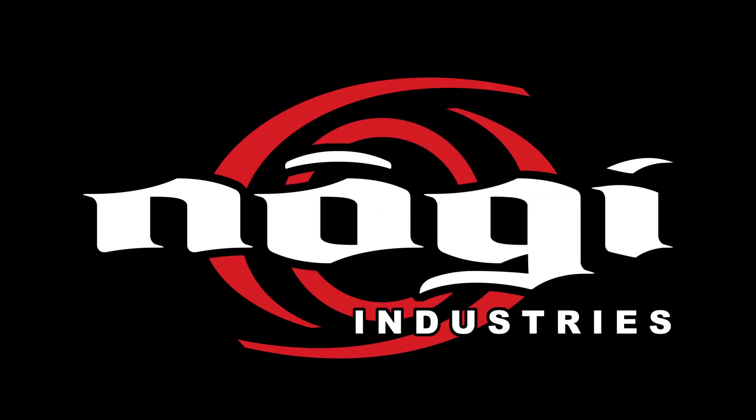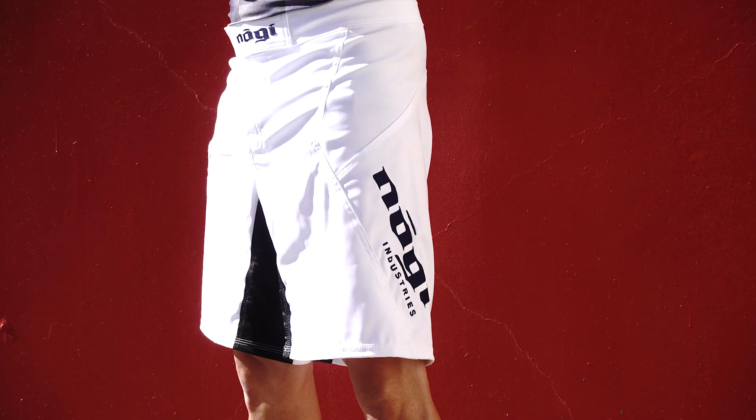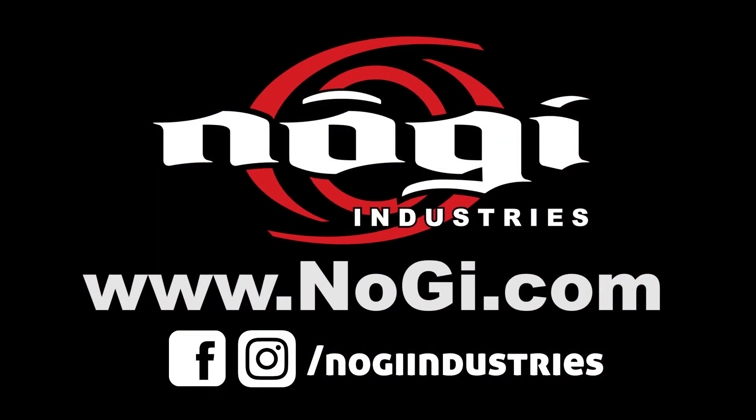This episode of Friday Night No Gi is brought to you by No Gi Industries, makers of the world's most durable fight shorts, like the all-new Phantom 3.0, for a limited time available in Arctic White. For more info, visit nogi.com.